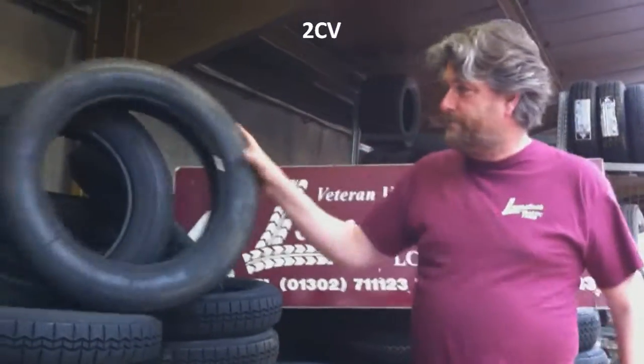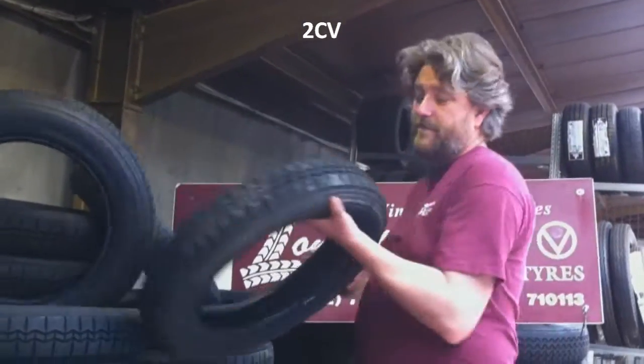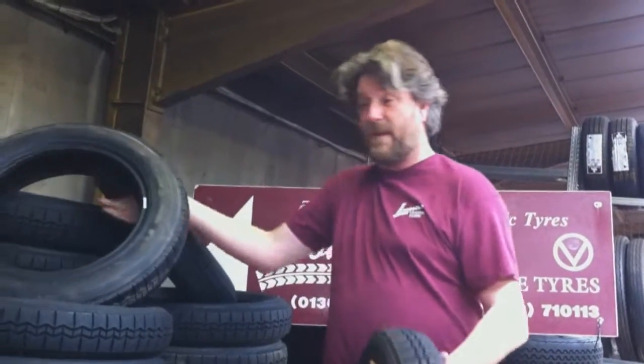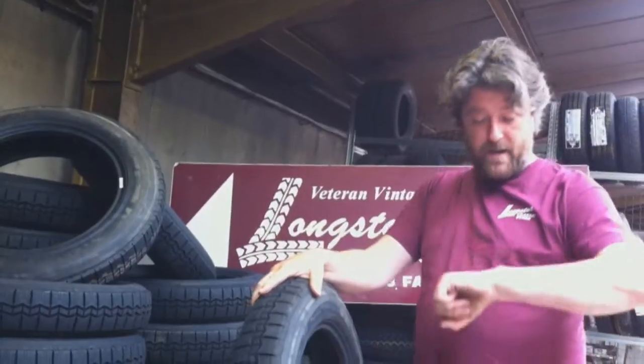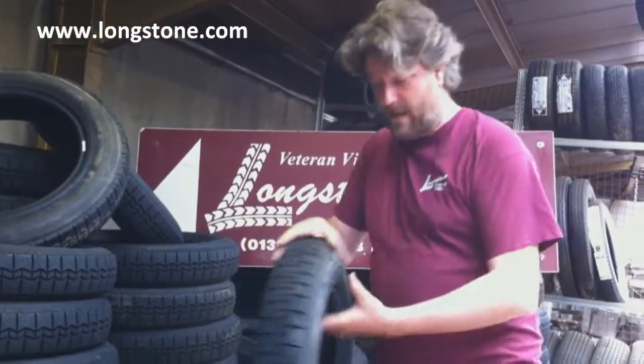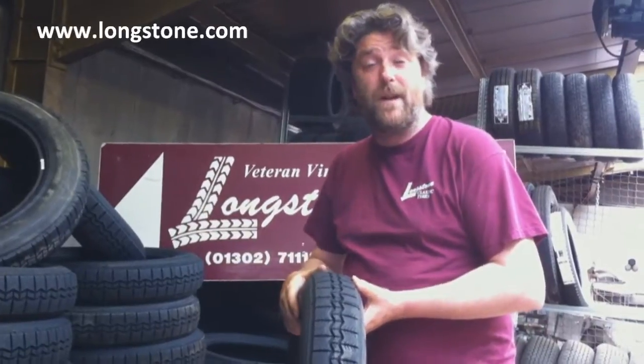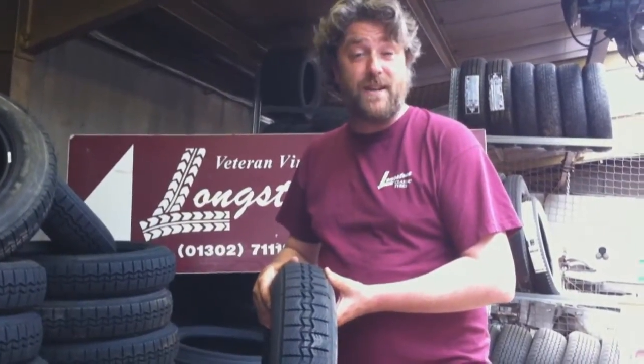Citroen 2CV tyres. This is a Michelin X, which was the first radial tyre. Up until 1976, Michelin owned Citroen, so for the sake of this video, we're going to call it a Michelin 2CV.